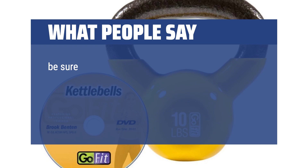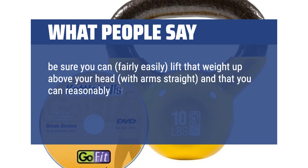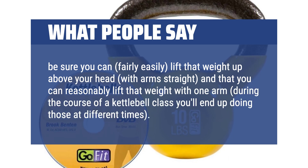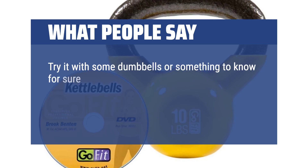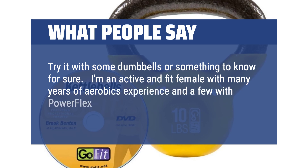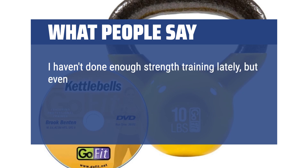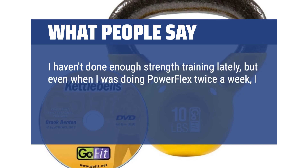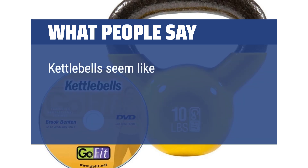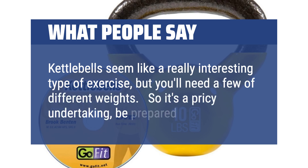Before you buy a kettlebell, be sure you can fairly easily lift that weight up above your head with arms straight, and that you can reasonably lift that weight with one arm — during the course of a kettlebell class you'll end up doing those at different times. Try it with some dumbbells or something to know for sure. I'm an active and fit female with many years of aerobics experience and a few with powerflex lightweight barbell classes. I haven't done enough strength training lately, but even when I was doing powerflex twice a week, I would have had a hard time starting a new type of strength training with something so heavy. Kettlebells seem like a really interesting type of exercise, but you'll need a few of different weights — so it's a pricey undertaking; be prepared.